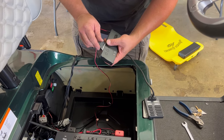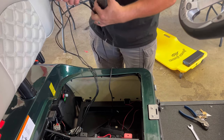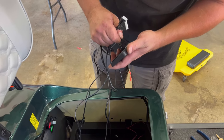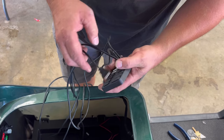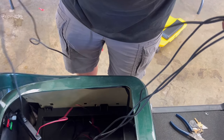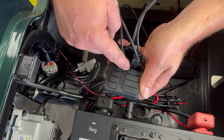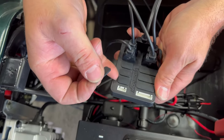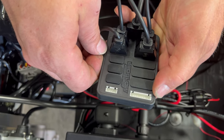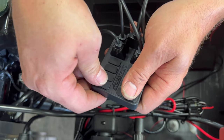I'll use this jumper harness between the controller and the distribution block and make our four connections. While I'm making these connections, I want to show you the other options available. This row of small four connections — those are for your canopy lights, and these larger connections would be for your wheel wells. All of which would plug and play directly into this without any additional wiring.